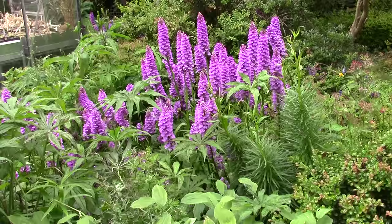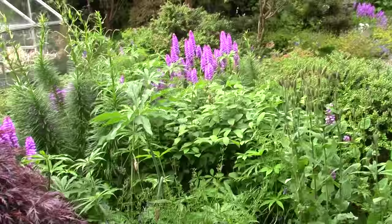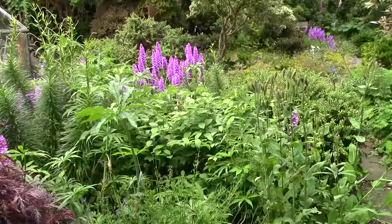Dactylorhiza in full flowering. This bed — this is the bed of the smaller spring plants and it's really quite lush, if any of you remember it from early on. Corydalis, Acanthus, Snowdrops, Crocus, Erythroniums — and now look at it, it's like a jungle.